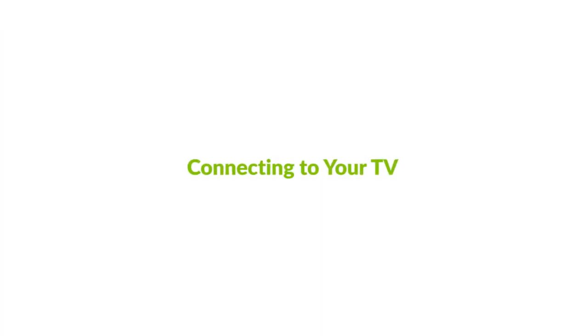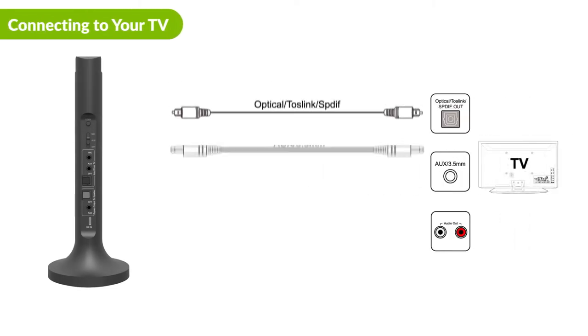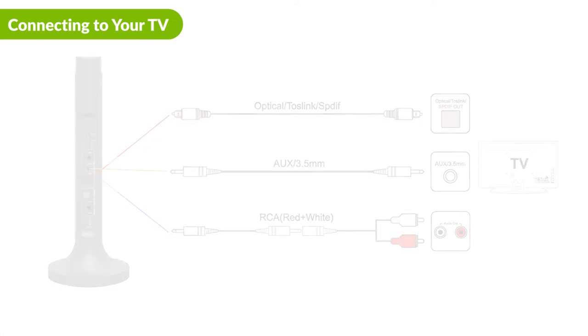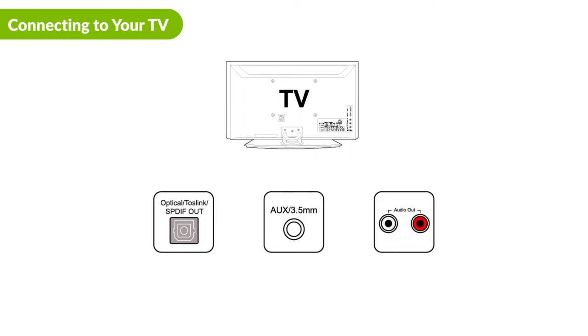The Opera works with any TV on the market. There are three ways to connect the Opera to your TV: optical, 3.5 millimeter aux, and RCA. Check your TV's audio output port — which one do you have? Please pick only one.